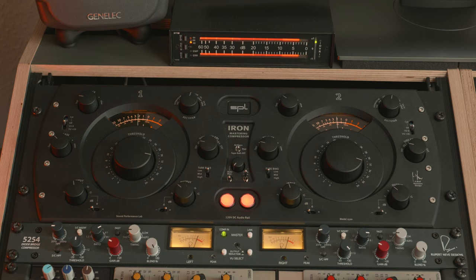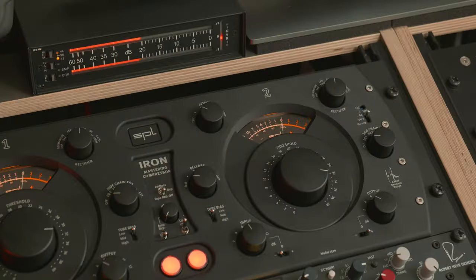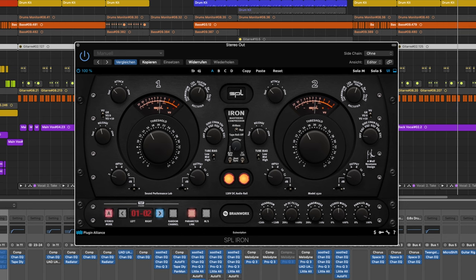Today we're speaking about the SPL Iron. It's one of the most requested videos on my channel, and for a good reason. The SPL Iron is a very famous compressor, I think because of its looks and also because of the SPL-branded plugin by Plugin Alliance. Many people know the SPL Iron and they want to know what the actual hardware sounds and looks like.